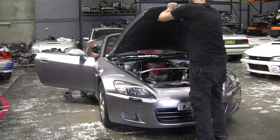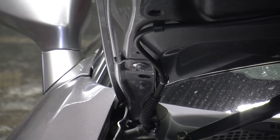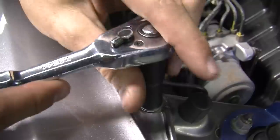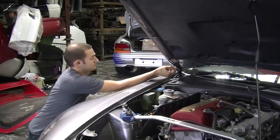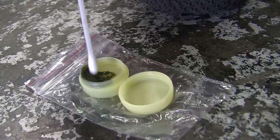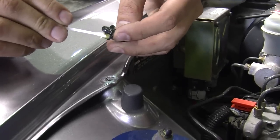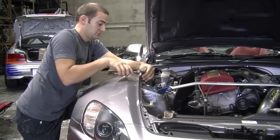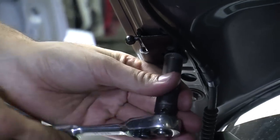First up, pop your bonnet. Our kit is going to attach to the 10mm bolt here and here. Remove the 10mm bolt from the fender — you won't need it again, but you will need to keep the bolt from the bonnet. The kit comes with two round-headed bolts that the struts will attach to. Make sure you grease it up good before you stick it in. Once that's screwed in, insert the mounting plate on the bonnet hinge using the existing bolt.